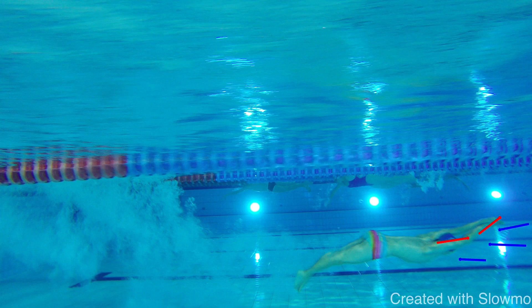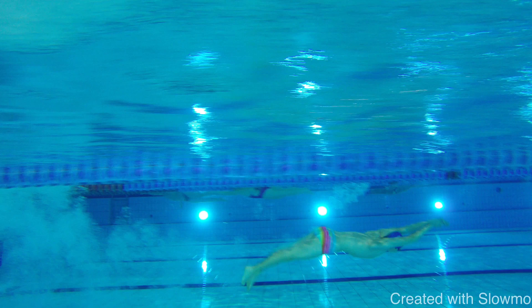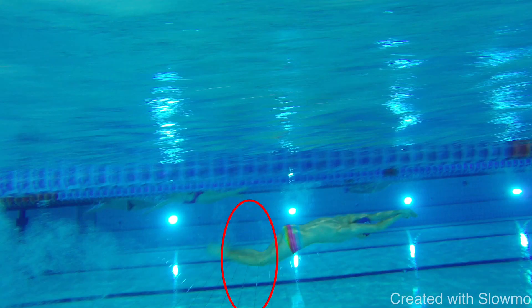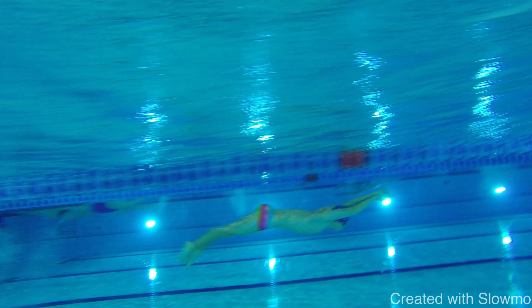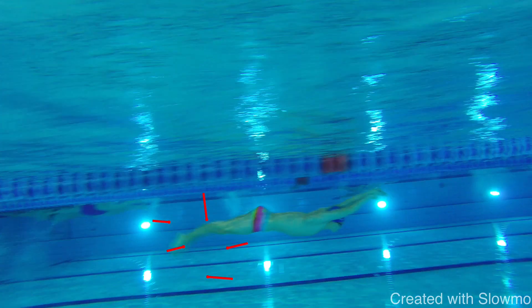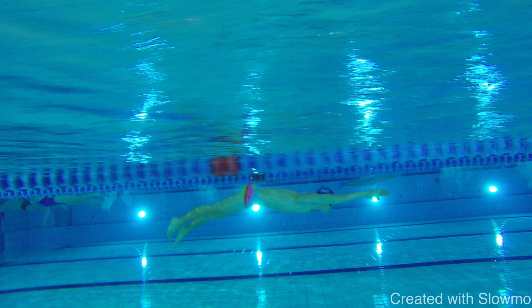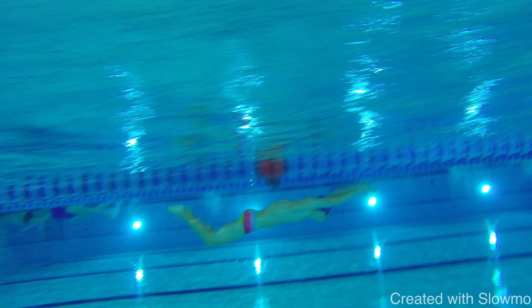Look at this impact — that's why the underwater phase is really struggling. The legs are kicking differently: one leg goes down, one goes up. This can actually cost a disqualification. Exactly here we can see the legs not working together, even in the breakout.